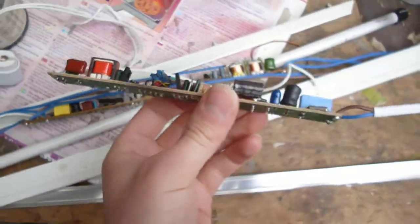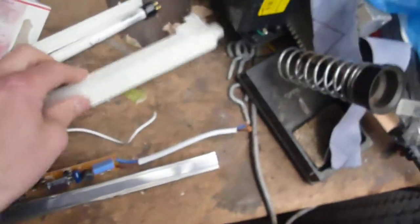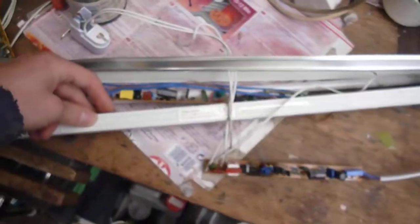I don't know — these aren't particularly well made, these type of fittings. These Eterna brand fittings — they call them Eterna at the wholesaler when you buy them. That's what that is. That's probably four years of use in a normal domestic kitchen.